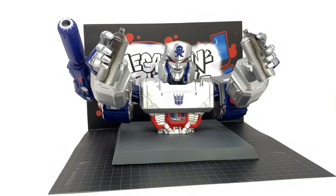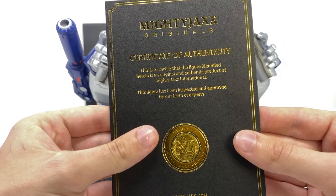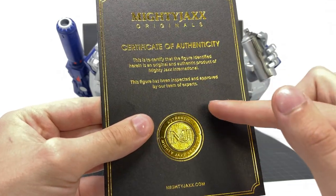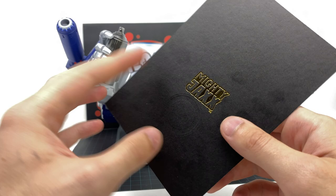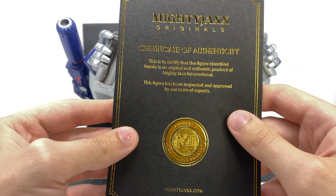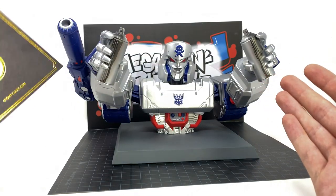Here we have Megatron cracked open and out of the packaging and looking pretty funky. Before we take a look at the main statue itself, I first want to go over the Certificate of Authenticity. You can see here this is a really nice touch — there's a really nice golden foil label. As we spin around to the back, you've got the Mighty Jaxx insignia, but definitely really nice attention to detail, and it's something nice to include with a higher end premium product.